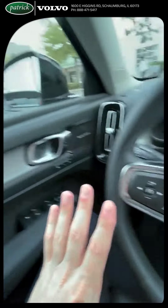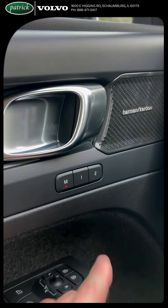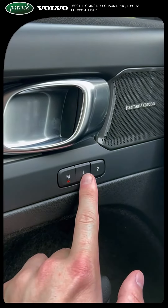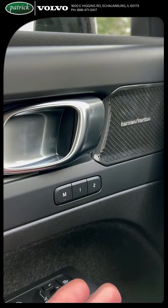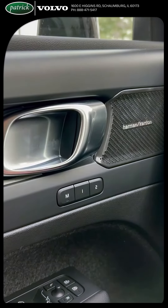we're just going to turn our attention to the side right by the door handle here. It's very simple. All you do is press the M — see how it highlights — and then press one. If you have another driver that's going to be using the vehicle often, you want to do M and two with a new seating position for them.